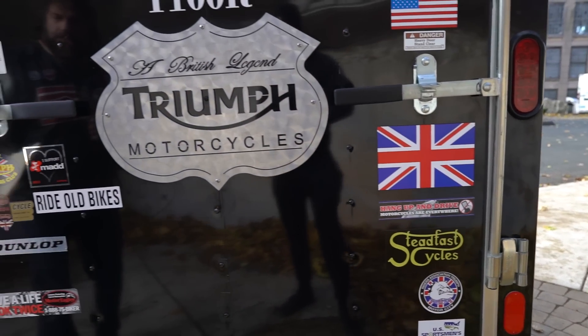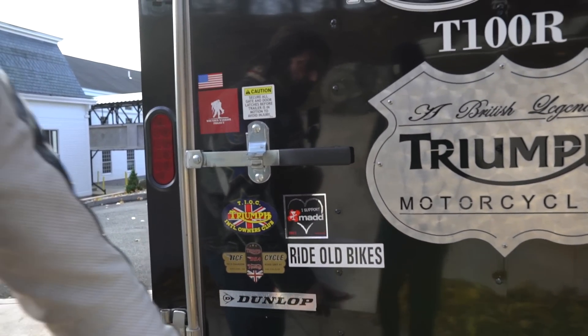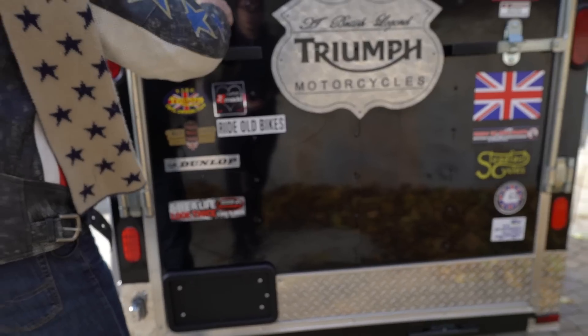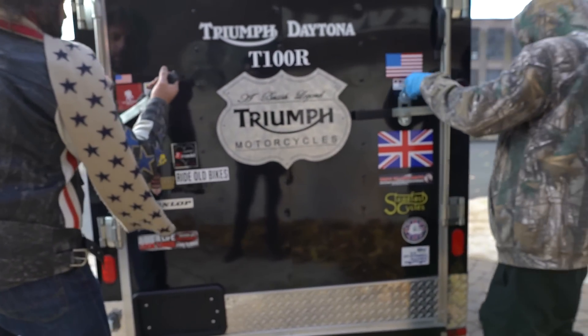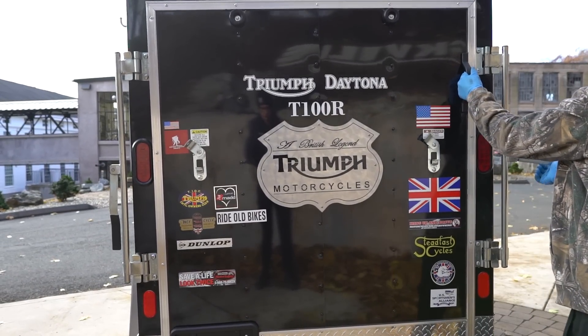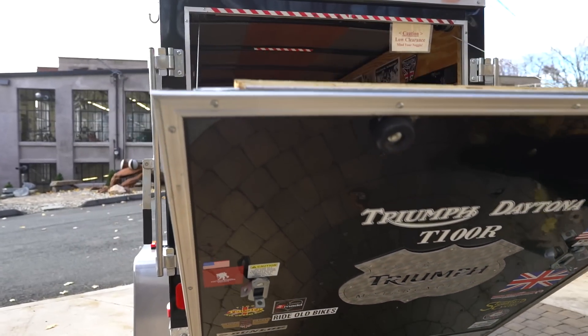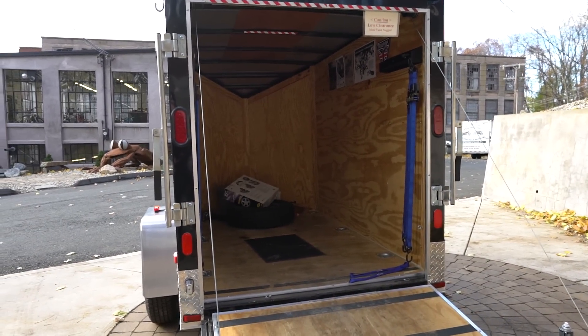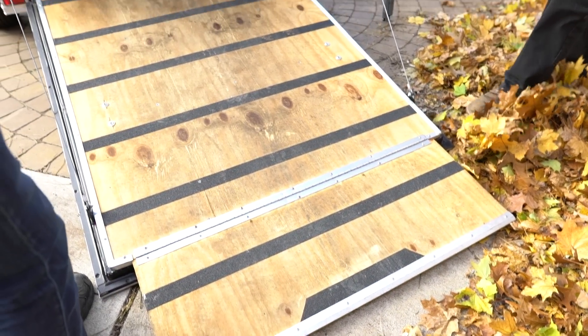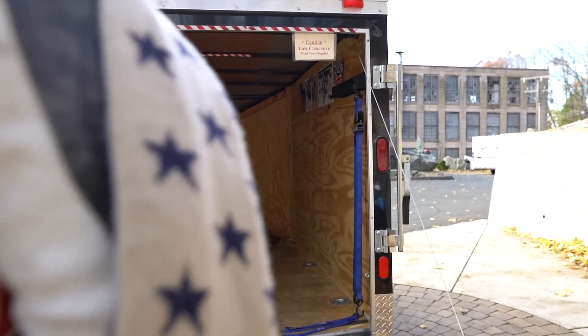This trailer is fully equipped with LED lighting, aluminum tread plate on the bottom and the back. It's a drop ramp rear door. Go ahead and open the door — it's black, which is beautiful, and it looks pretty badass. It has not only a drop ramp with tape on it, but it has a flip down so you can easily put a motorcycle in here without slipping.